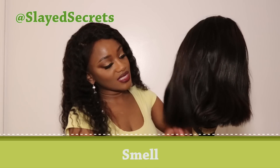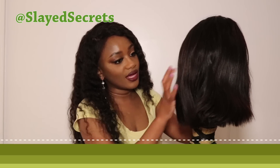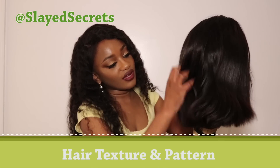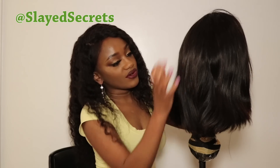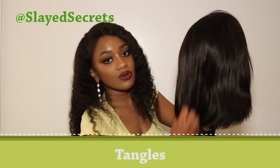This hair does not smell bad at all — it smells like brand new hair. The hair texture is very soft; it feels like human hair for sure, and it's also fairly thick. It's supposed to be 150 density. The hair pattern is straight — a straight 13 by 6 lace front. It's nice, thick, and soft, and as I comb through it multiple times there are no tangles.